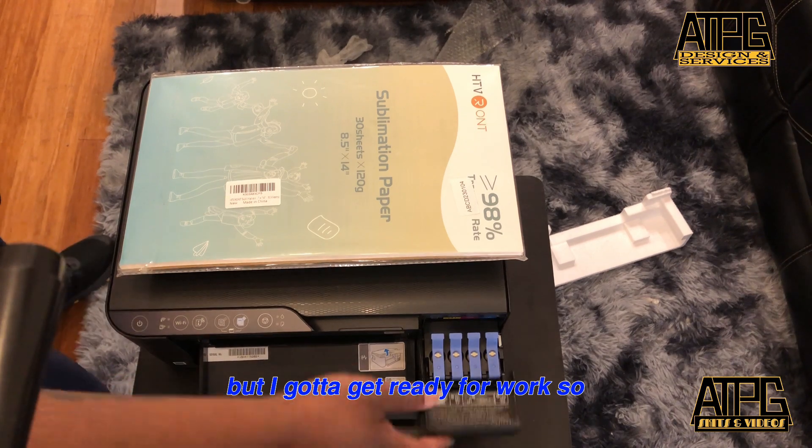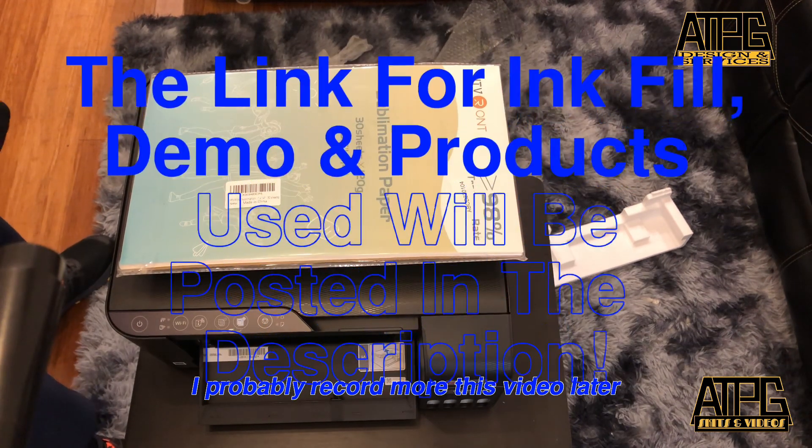I got to get ready for work, so I'll probably record more of this video later.